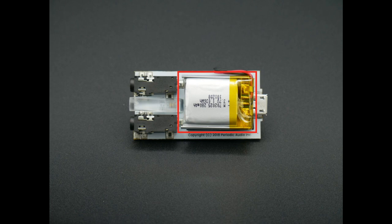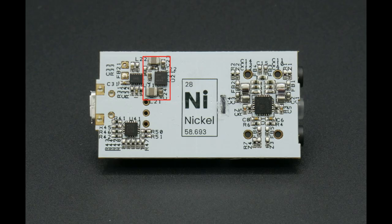The battery feeds the most important component in Nickel: the audio power supply circuit, based on the Texas Instruments TPS65133. This circuit takes the battery voltage and creates a split rail of plus or minus 5 volts DC for exclusive use by the audio amplifier. It's fully regulated, providing a quarter of an amp of current per rail continuously. We use shielded low-ESR inductors, low-ESR electrolytic caps, C0G ceramic filter caps, and careful layout to create a power supply with less than 3 microvolts of ripple.